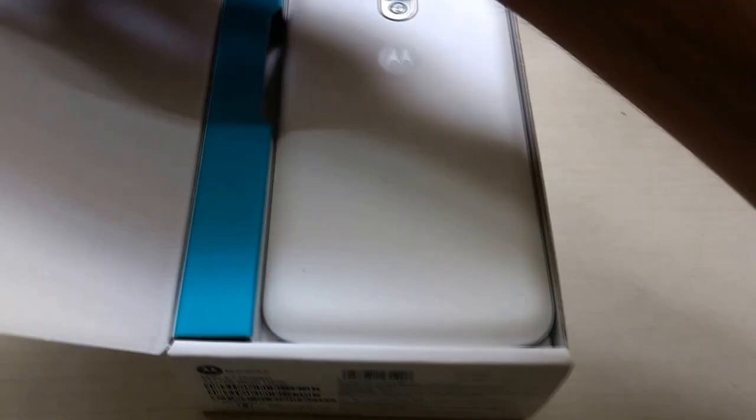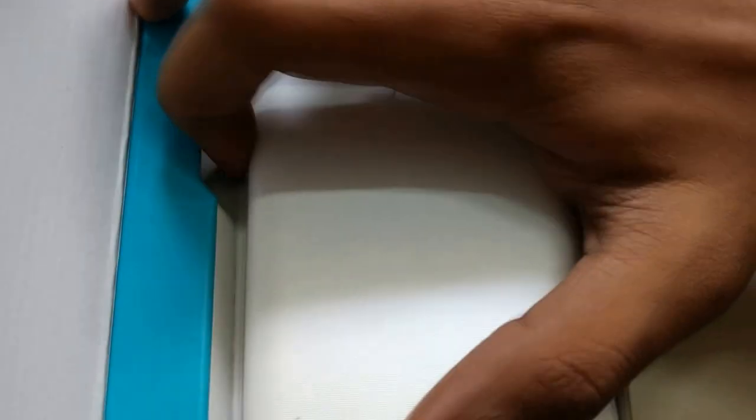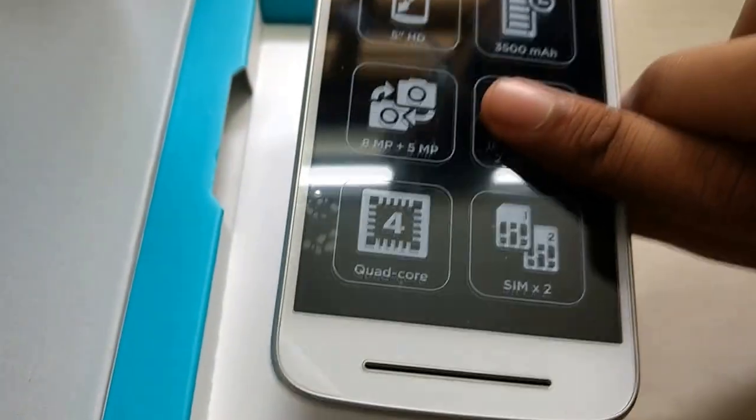The first thing you see when you open the box is the phone itself. First impressions — the phone is not looking particularly great. It's just a copy of the Moto G4 design from the back. Let me take out the phone. The front has the usual design from the Moto E series.